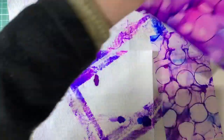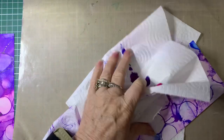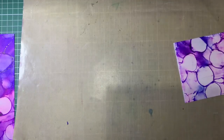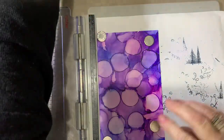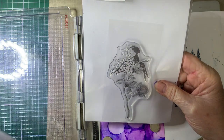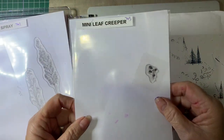We'll just pop that aside and put all the inks over here, clean off my brayer, and we'll get on with some stamping. For the stamping, I'm going to use my stamp press. The stamps I'm using for this one — these are all Lavinia stamps, all new releases — there's May, the Leaf Spray, and the Mini Leaf Creeper. So we'll start off with May.